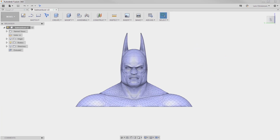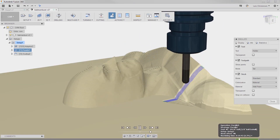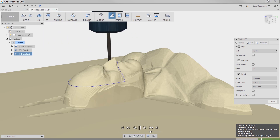Have you ever had a customer ask if you can machine a mesh file like STL or OBJ? Well, now you can stop shaking your head. In this update you can throw all your favorite 3D toolpaths at the mesh, finally letting me get working on this Batman model.